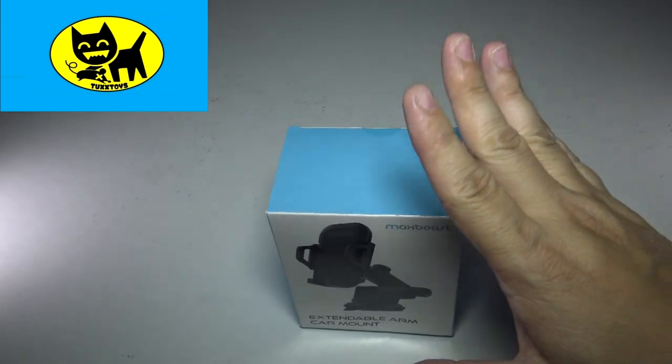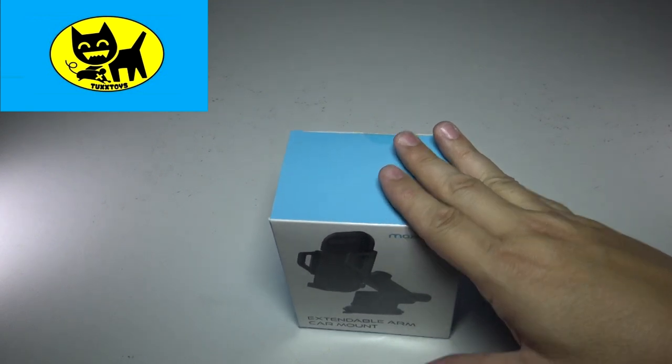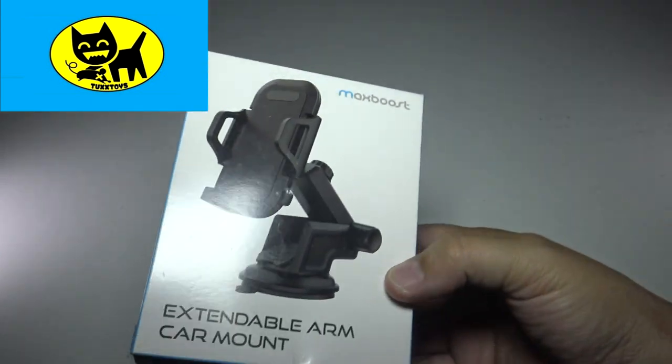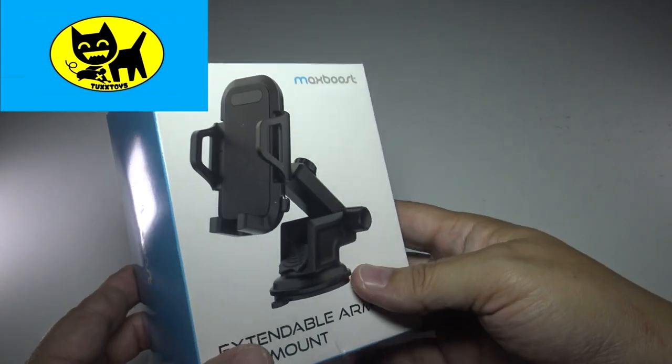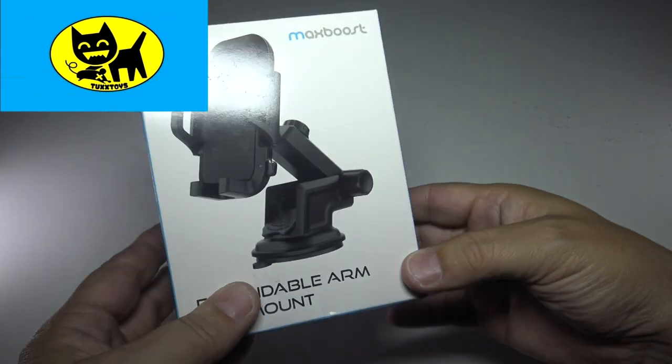I'll admit that sometimes I've been known to use a cell phone in a car. So this can be good for passengers as well as drivers. There will be a link for you in the description down below — click that link to get your own.